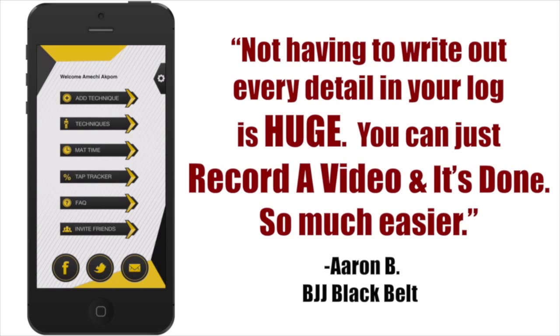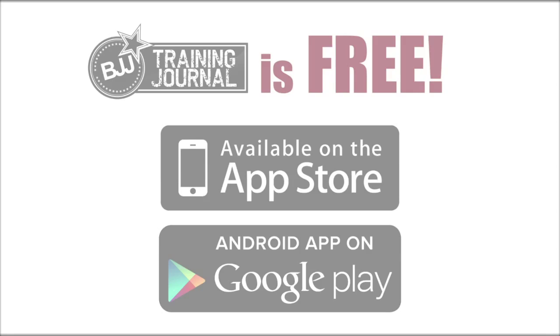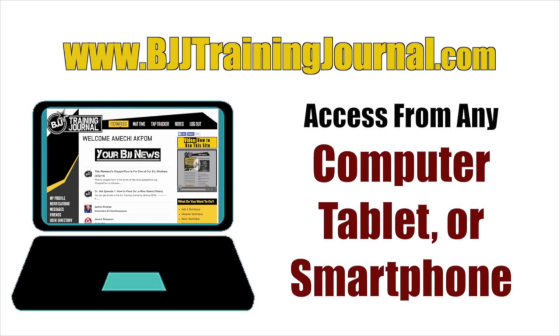The BJJ Training Journal app is available for free. You can access this training tool from any computer, tablet, or smartphone by visiting BJJTrainingJournal.com, where you can view, edit, and add your techniques.